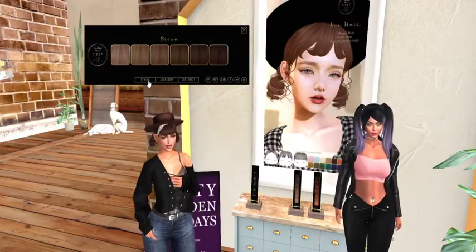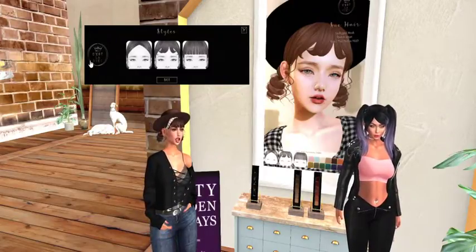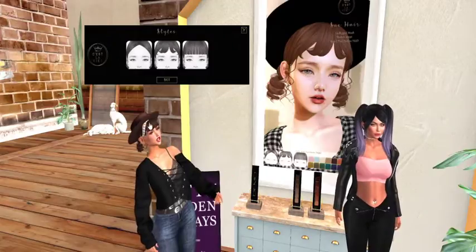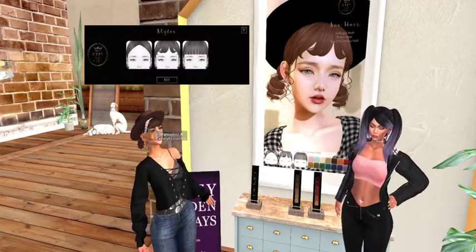It's got a little scarf under the hat, right? No, that's actually the demo tag confirming that it's a demo. Just kidding — it doesn't have a scarf, that's not what I meant.